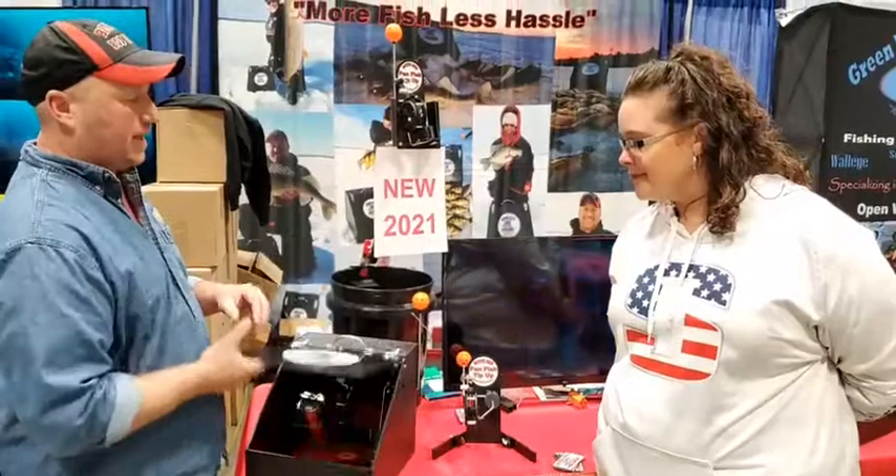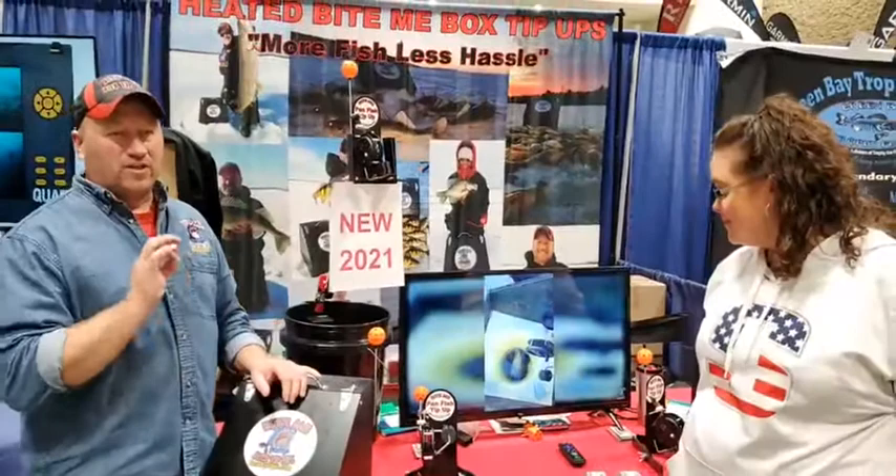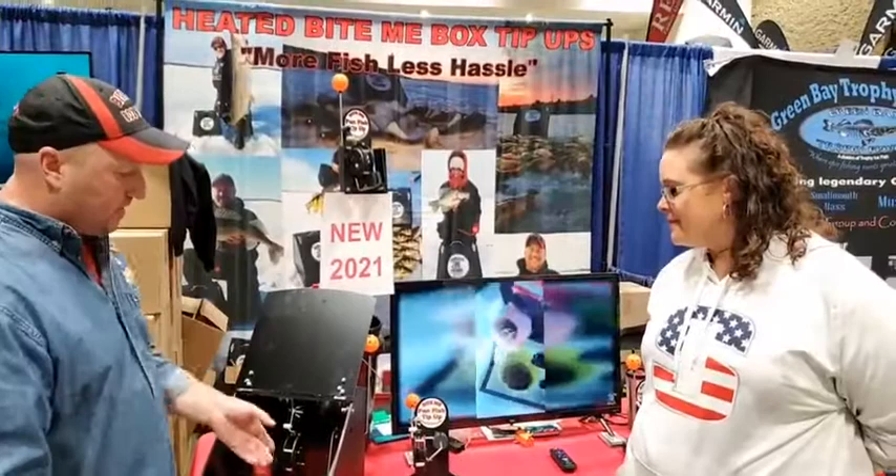Another nice feature with this is that because all those components are in that box, we use a ball, not a flag that flaps in the wind. So you can fish with that super light setting for your crappies, perch, or bluegills. You can fish in a 30 mile an hour wind and you'll never have wind trips with this tip-up. You can fish in any conditions.